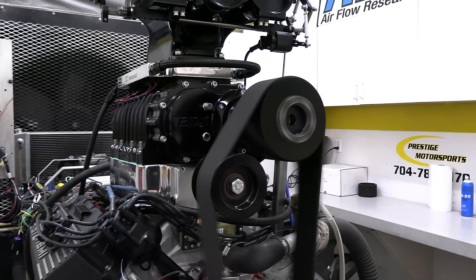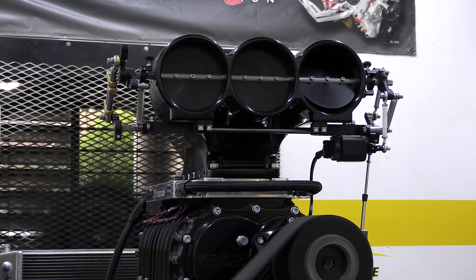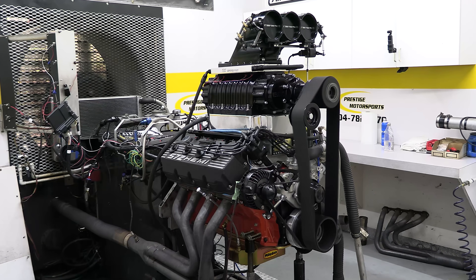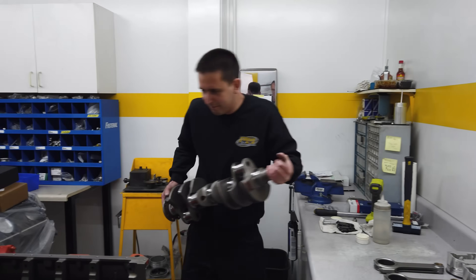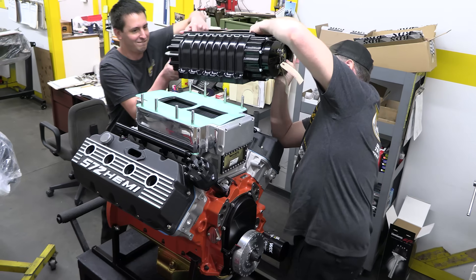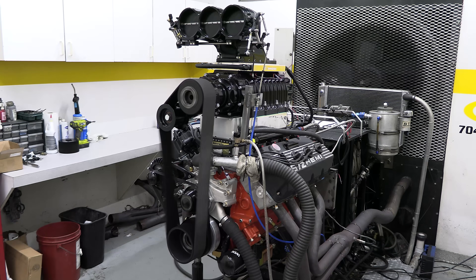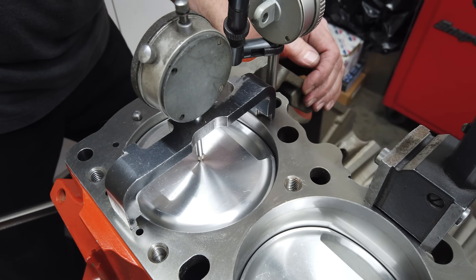Today on the Horsepower Monster, we're living up to our name because we're building a monster of a big blown Hemi. God bless America, I love my job. Here we go — big stroker second gen Hemi, the good one, with a giant blower on top. It's going to make big power, rumble at idle like an angry mastodon, and just be generally huge. And it's built to go into a 1969 Roadrunner. We love this stuff, and we know you do too.